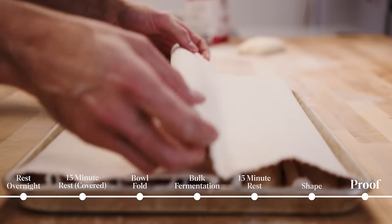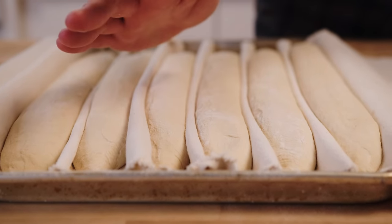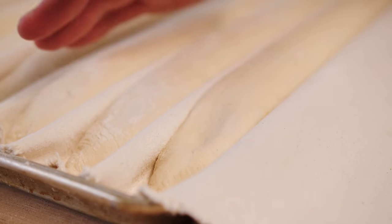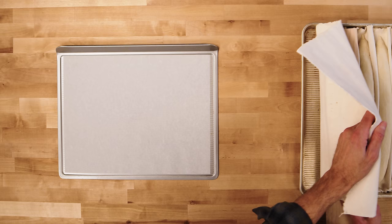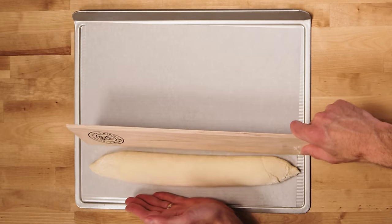With baguettes you want to load into the oven a little on the young side. For the finger test, I press the dough and look to see that it slowly refills the space — it sort of bounces back. These look ready to load. The final proof with baguettes is not terribly long: 45 to 60 minutes on average.